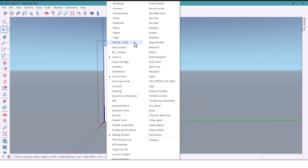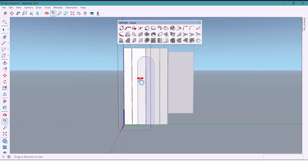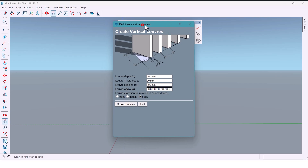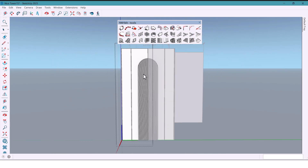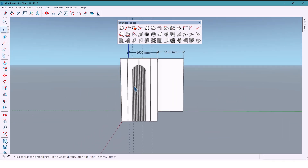Now, using the 1001-bit plugin, I'll create vertical panels. I'll enter the values: first 10 millimeters, then 20, then 27, make it 0, select front, and create. With one click you can see we instantly created vertical panels — super fast.